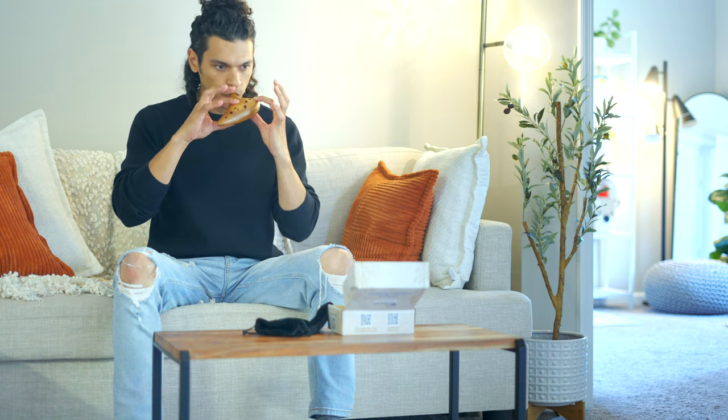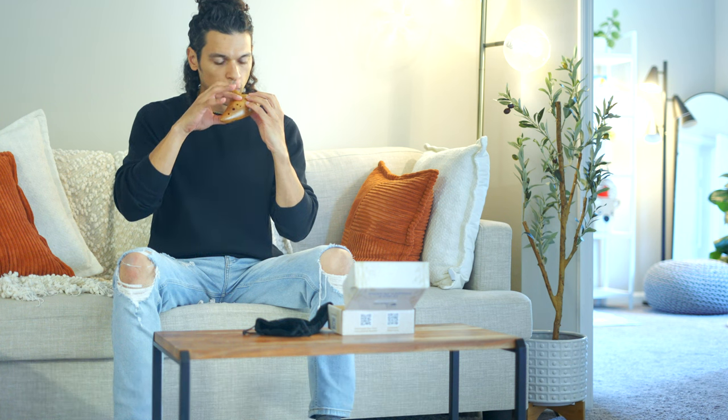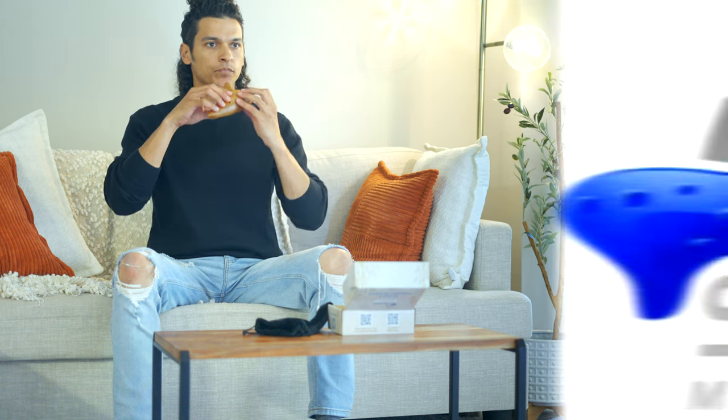It might take a bit to find what's most comfortable and produces the best sound. But with practice, it'll become second nature. Tip 5: Posture. Whether you're sitting or standing, make sure your ocarina is at a height and angle that feels natural. No need to strain your arms or hands.